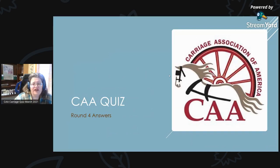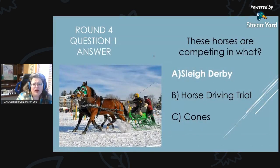Ready or not, here come the Round 4 answers! Round 4, Question 1 Answer: These horses are competing in a sleigh derby. They look like they're having a lot of fun.